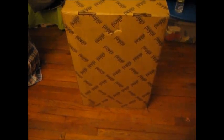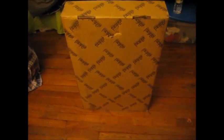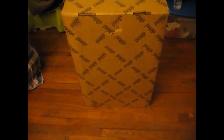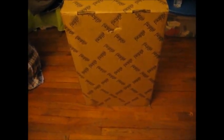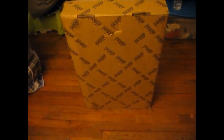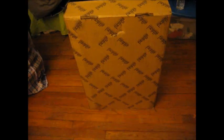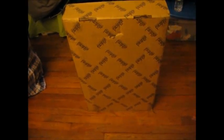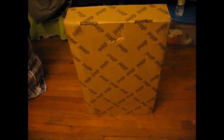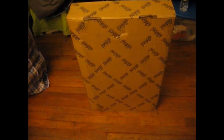Today is April the 6th, 2016. This is a quick video — I got my Ashford Country Spinner 2. Excuse the messy room. I'm very happy, number one, that the postal person left it in front of my apartment so I didn't have to lug it up several flights of stairs. It was kind of heavy. I will proceed on opening it, conditioning the wood, staining the wood, and protecting it.